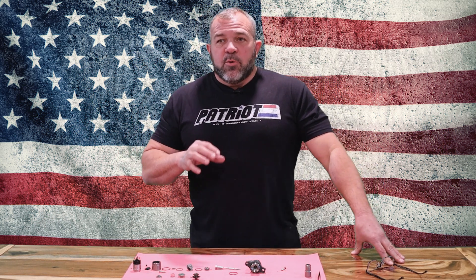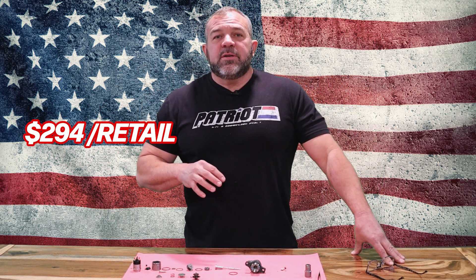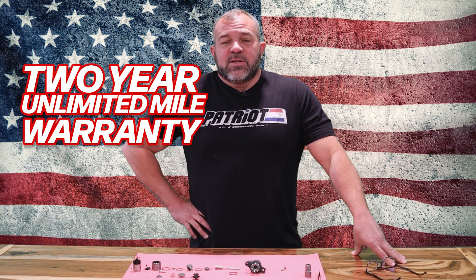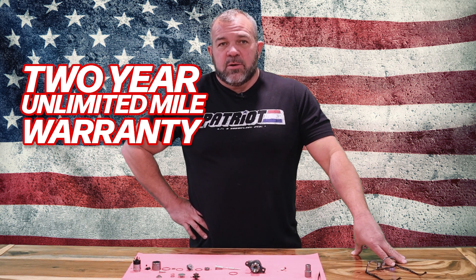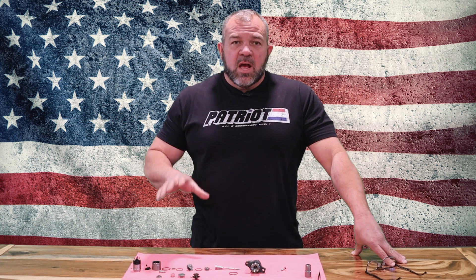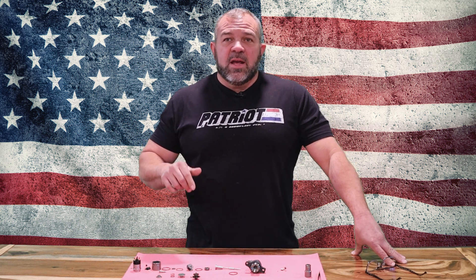This product is going to retail for $294. The core charge is $75. The warranty is two years, unlimited mileage — all remanufactured product. All 5.9 common rails are coming out in just a few days; we're introducing this November 1st, 2023.